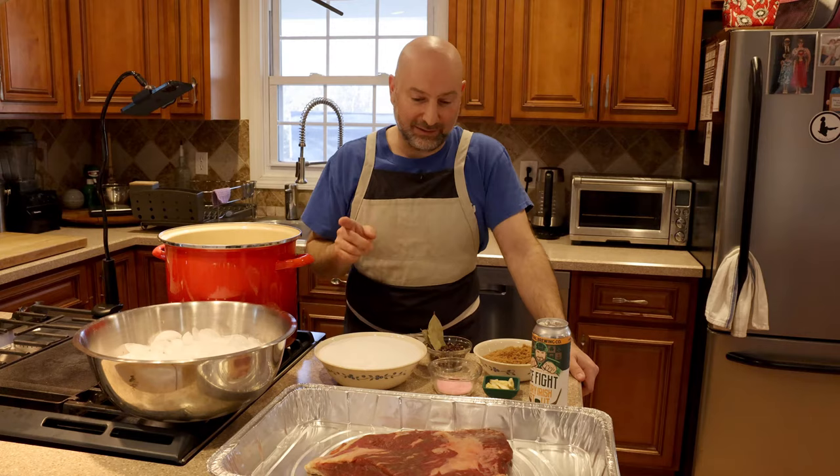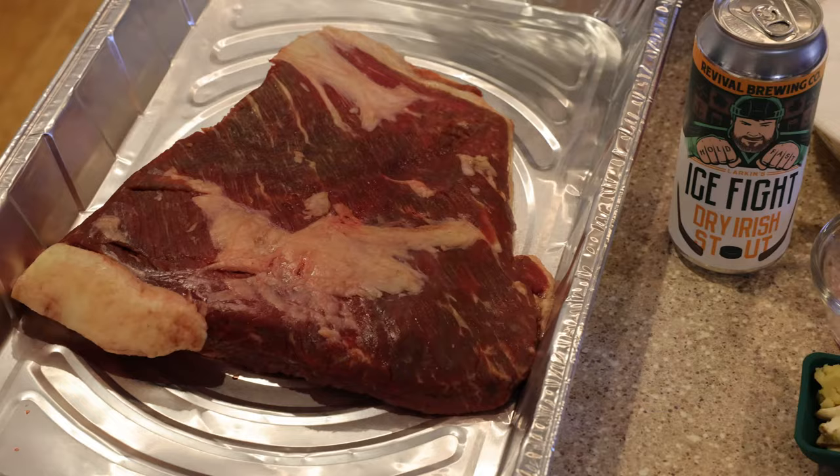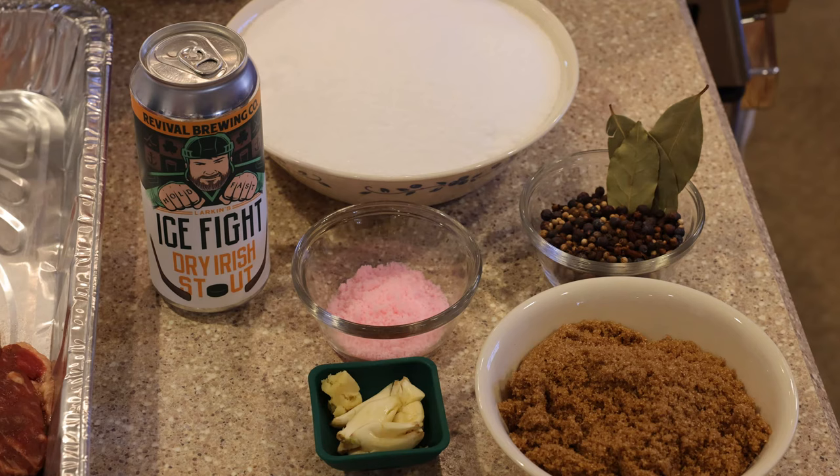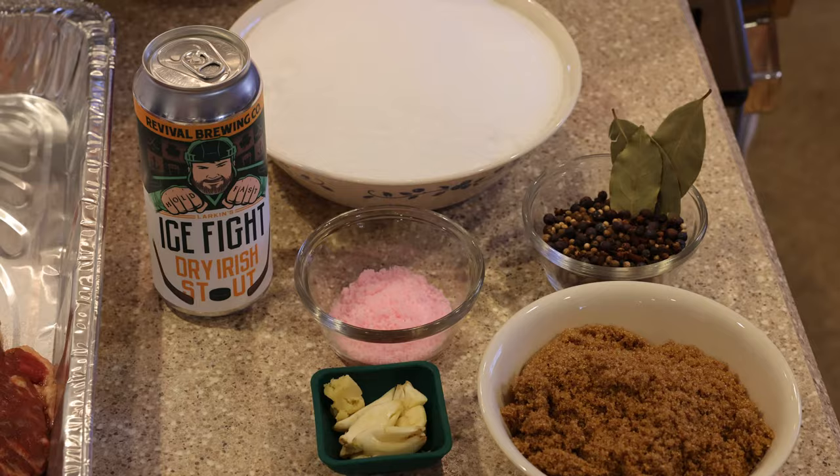So what do we have? Brisket. This is about three pounds — we're going on a little small size, it's just my family, but five pounds is the average size of a piece of brisket from Blackbird Farm. We've got kosher salt, a spice mix: juniper berries, allspice, bay leaves, mustard seeds, coriander seeds, cloves, and black peppercorns.